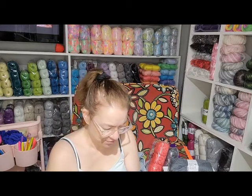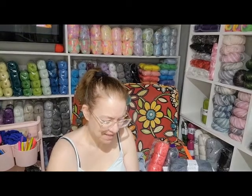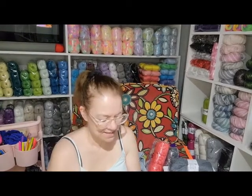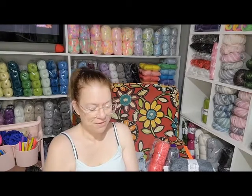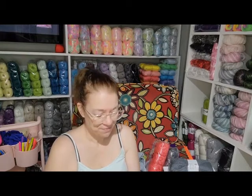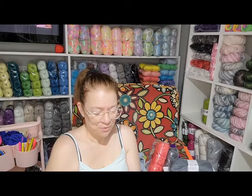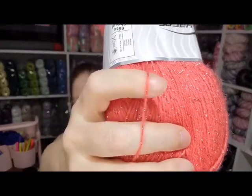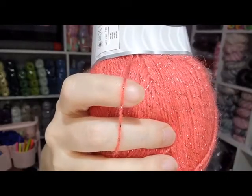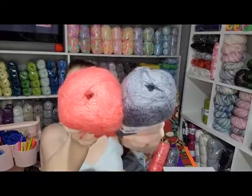It's a fine weight — they recommend a three to four millimeter hook. So a size four or five hook. It's really thin, I find it very thin. I have two colors — I got the gray and the red.